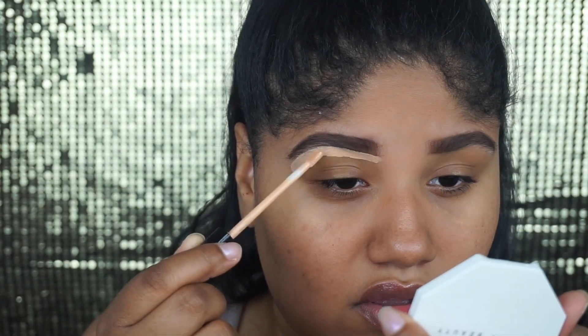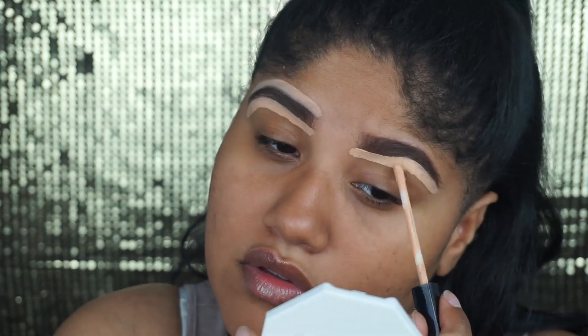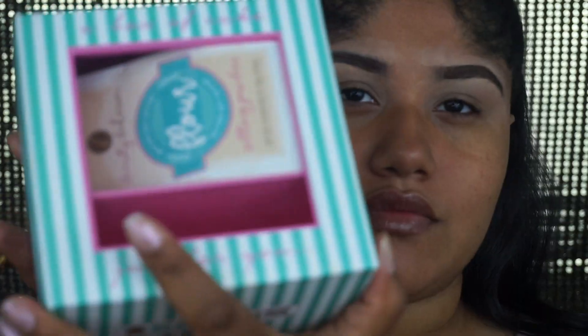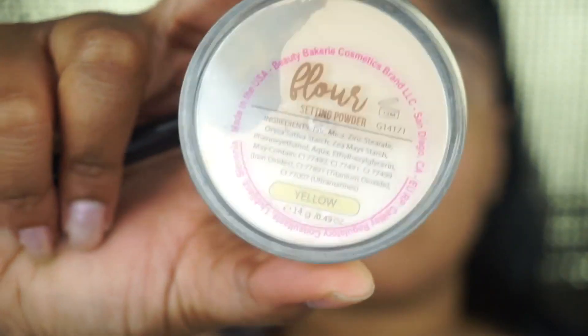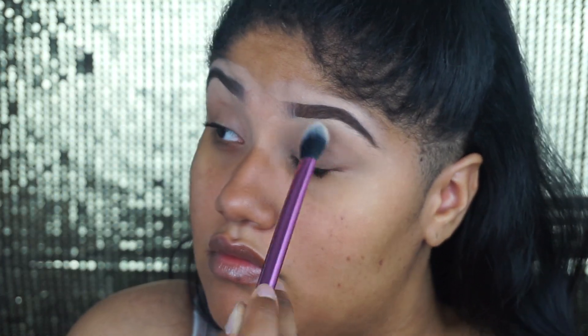To clean up my brows and prime my eyelids, I'm going to be going in with my Maybelline Fit Me Concealer in the shade Medium. I already blended it out. Now I'm going to go in with my Beauty Bakery Setting Flower Powder in the shade Yellow and set my eyelids so they don't crease.